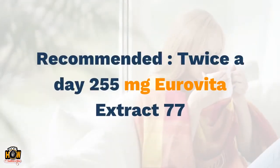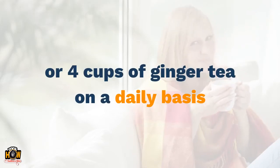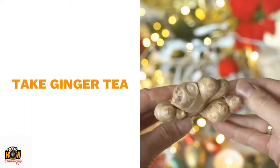Recommended: twice a day, 255 mg Eurovita extract 77, or 4 cups of ginger tea on a daily basis.